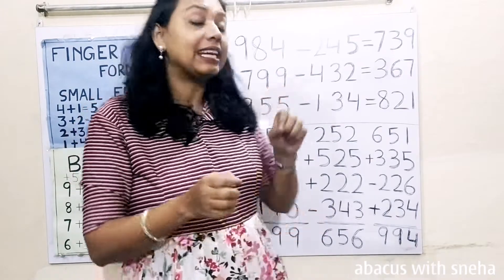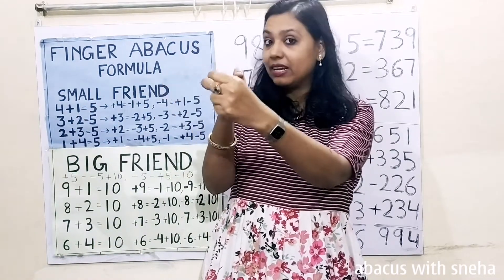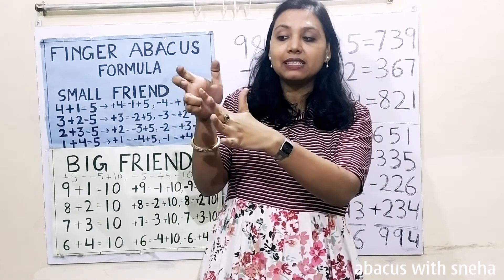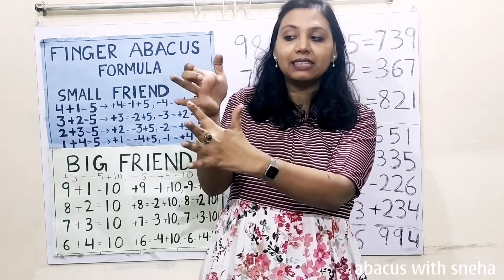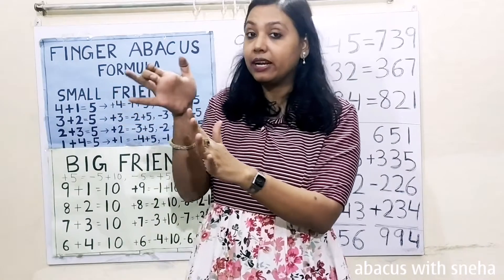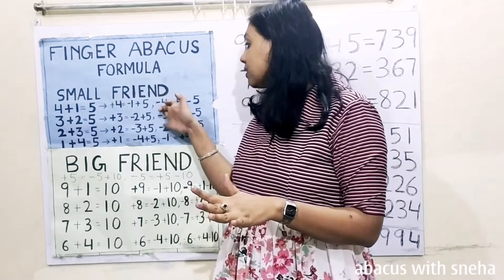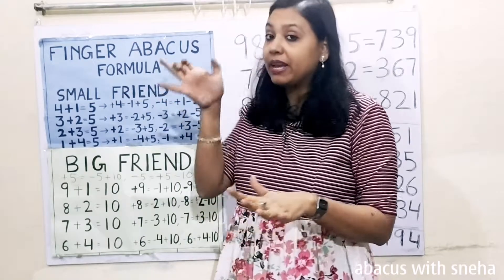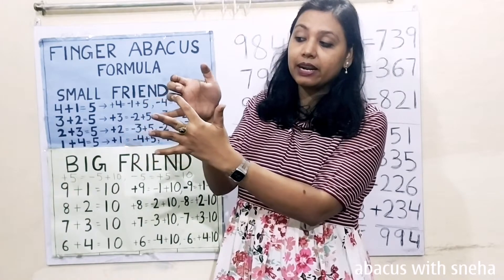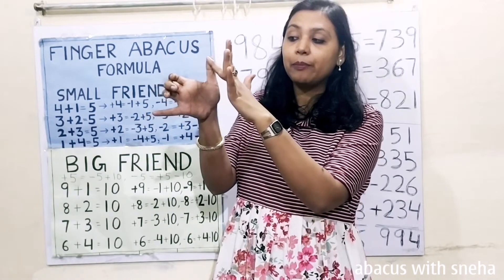Next: 799. Count up: 500, 600, 700. Then 790. Then 9: count 5, 6, 7, 8, 9. Minus 400. We don't have fingers, so we have to use the formula. Minus 400 equals plus 100 minus 500. So: plus 100, then minus 500.